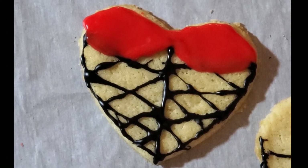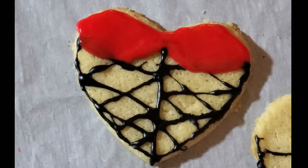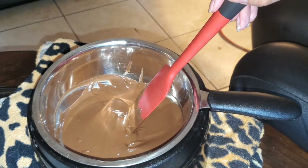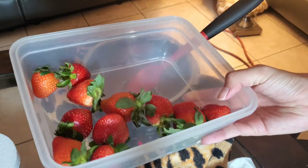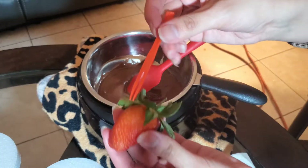By no means am I an artist, so just make sure that you're having fun and that you don't take this too seriously. Now, for the strawberries, we're gonna melt that chocolate once again. Make sure your strawberries are washed and very, very dry — you do not want water drops on this or it's gonna be a big mess.